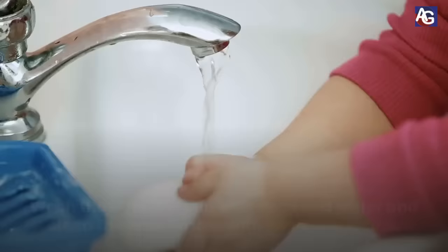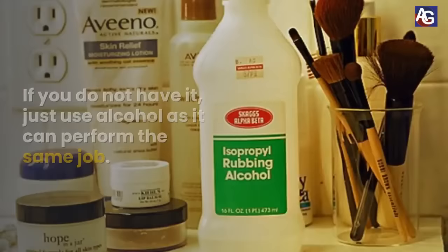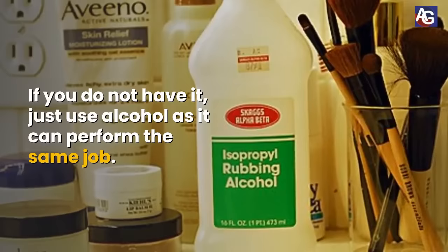Wash the affected skin with soap and water and clean the area further with povidone iodine. If you do not have it, just use alcohol as it can perform the same job.